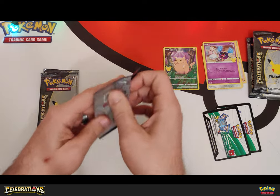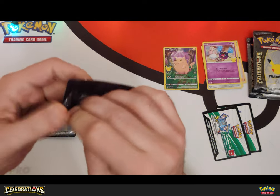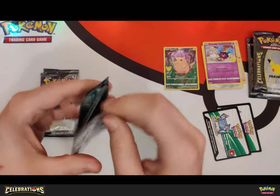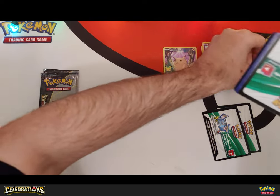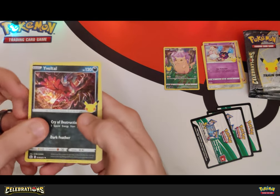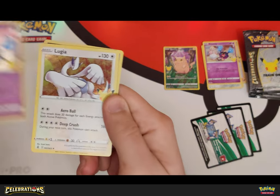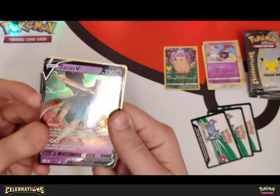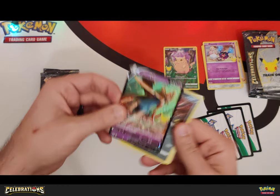All right, pack number three — what's it gonna be? Push it to the top, leverage. Nice and easy, respect the pack and respect it back — sorry, I promise I won't say that anymore. All right — Wailmer, and Cosmoem, Cosmog. And what's up — Lugia and Zacian! Oh tight, yes! I needed another one of these, so that's perfect. That's awesome.